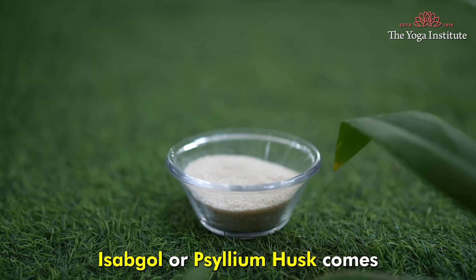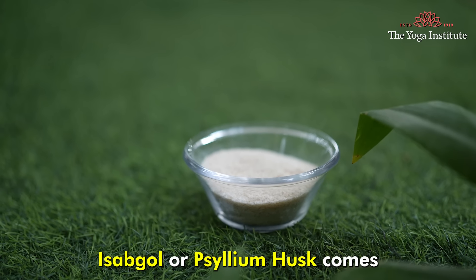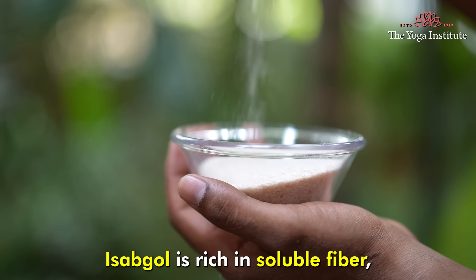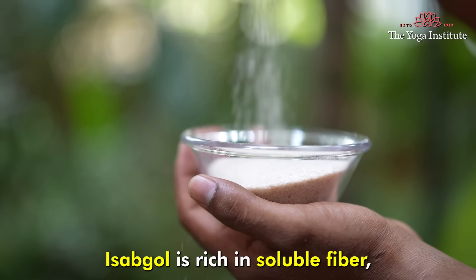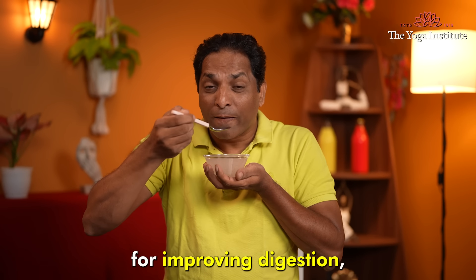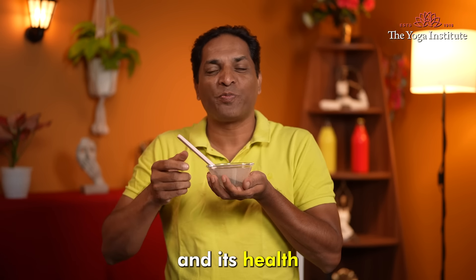Isabgol or psyllium husk comes from the seeds of a plant called Plantago ovata. Isabgol is rich in soluble fiber, which makes it an excellent supplement for improving digestion and digestive health.